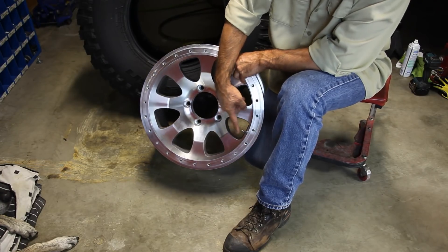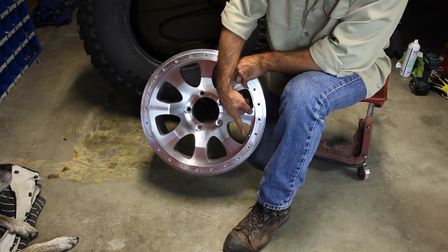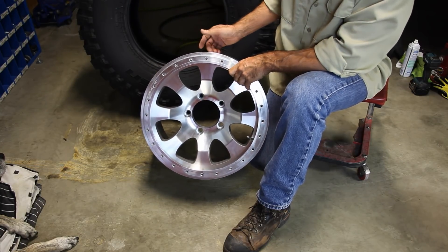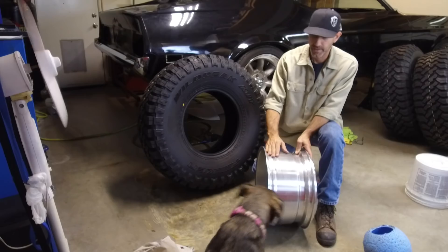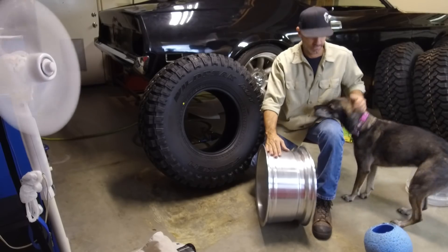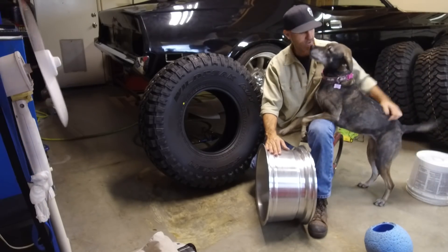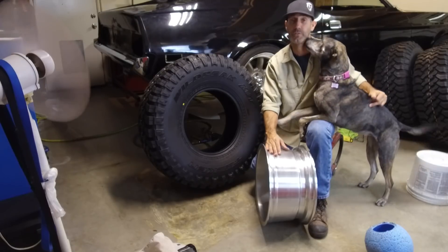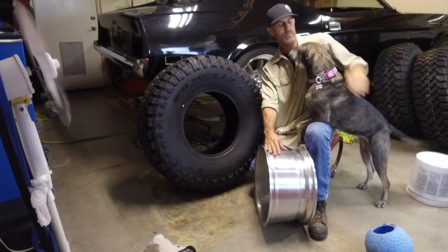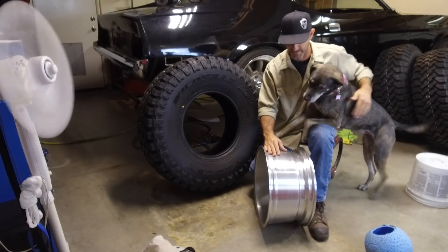An important thing is to make sure that you have your valve stem in now — just make sure that you install that before you get your tire in because it's super difficult afterwards. Never done this before so this is gonna be kind of fun, but with this kind of help from Pinto we should have this no problem.